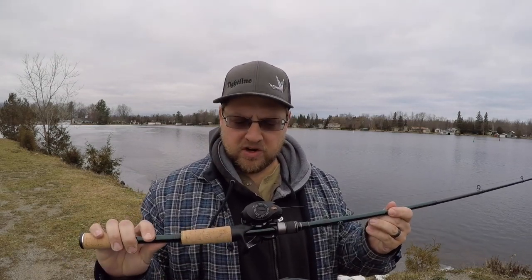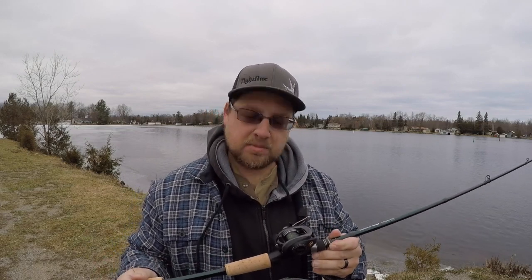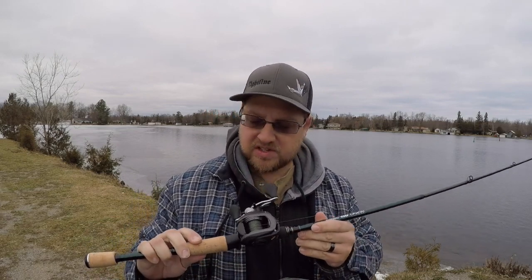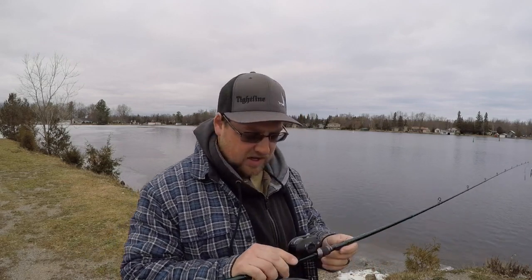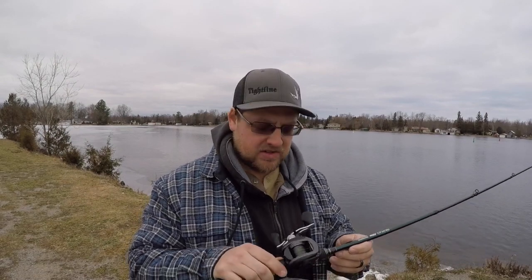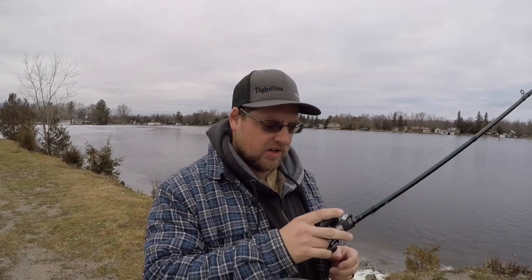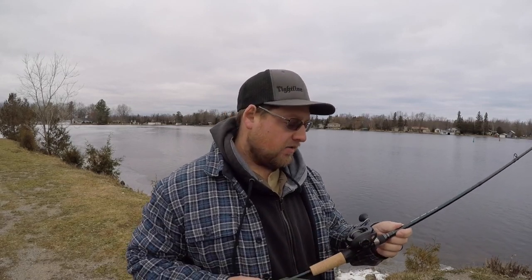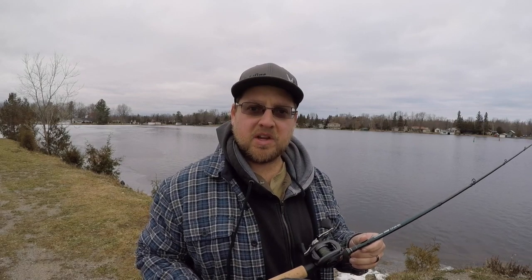So, overall consensus of the reel — I really like it. It's a smooth casting reel, picks up the line quickly because of that 7.5:1 gear ratio. For the price point, I give this reel a 5 out of 5 star rating. It's a really slick little reel, performs really well, feels really good to reel in, very comfortable to palm. Overall, I'd recommend this reel for other anglers to pick up.